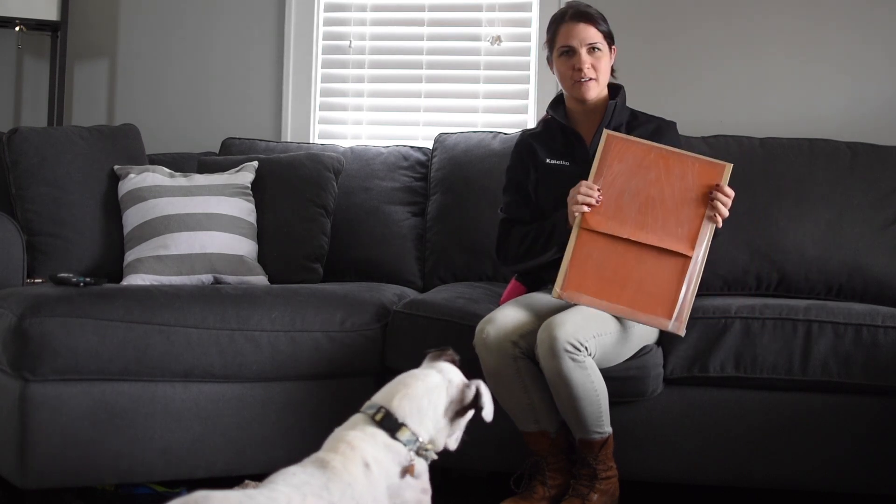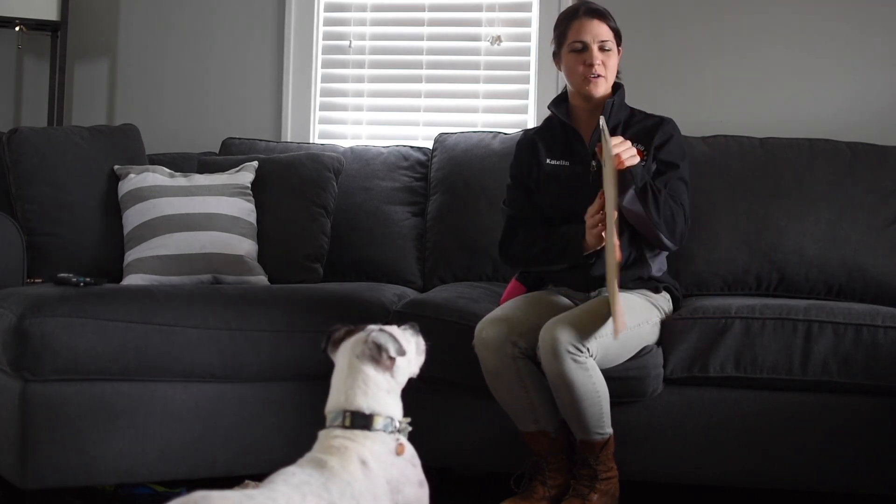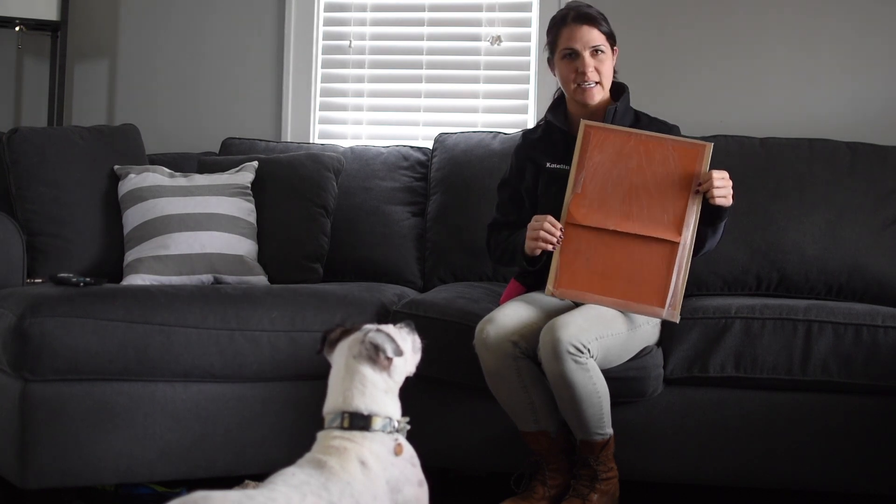What we have here today is what we call a scratch board. This is just a regular piece of wood with some sandpaper that's duct taped on, or you can use any kind of tape to keep it secure.